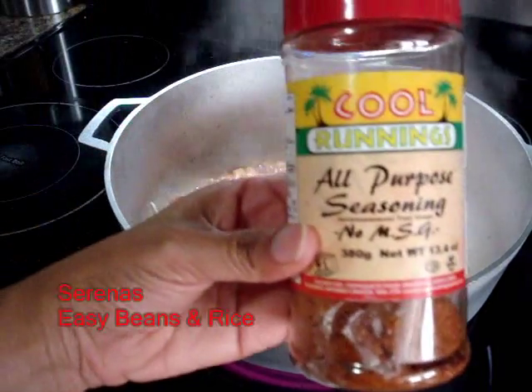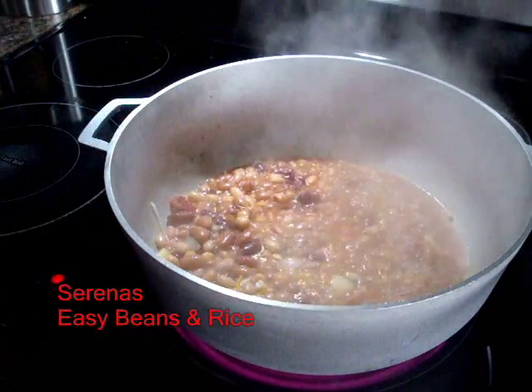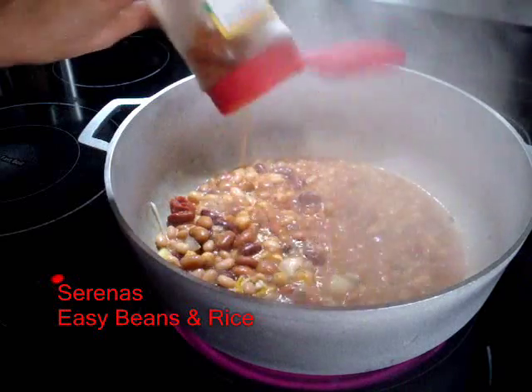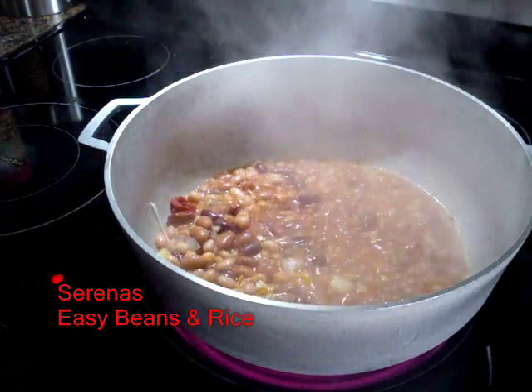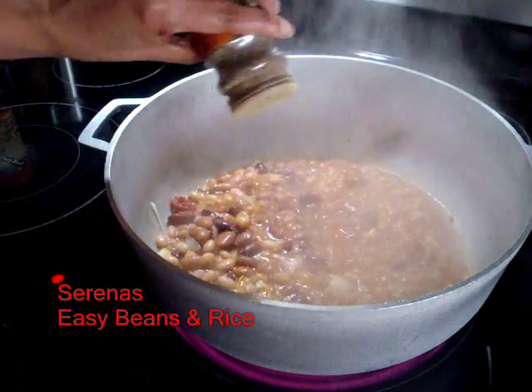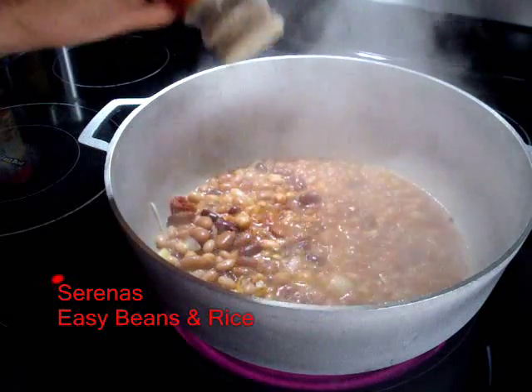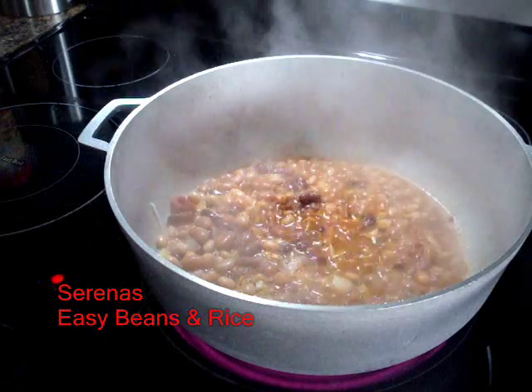Now I will be adding some all-purpose seasoning, just to give it a little taste — about two shakes. Then I will add some pepper, and the pepper would be to your taste, depending on how hot or spicy you need it.